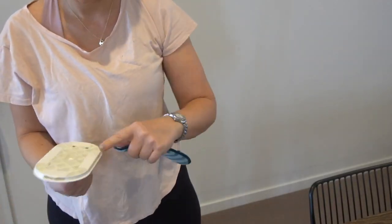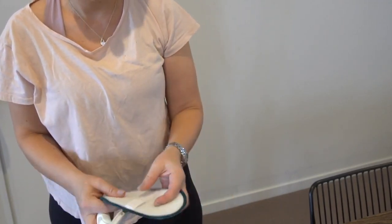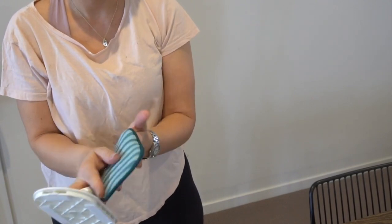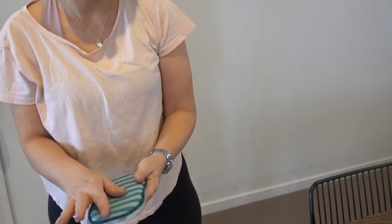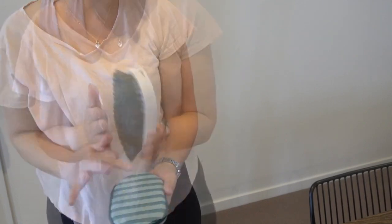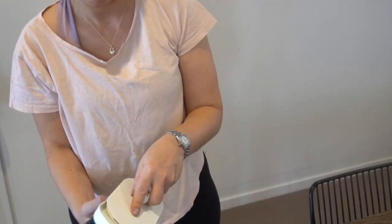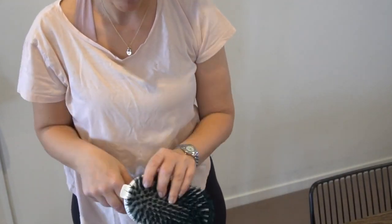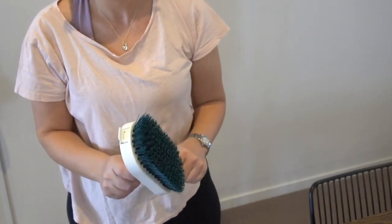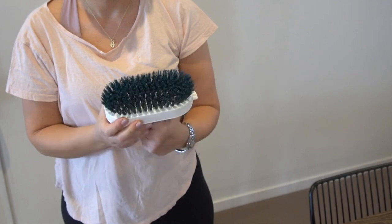Next up in the IKEA kit was another attachment that you could put onto the telescopic handle - a little scouring mitt that you could use individually on its own or attached via velcro to the telescopic handle. It also came with a stiff bristled brush which also fits the multi-purpose handle. Honestly, I think the bristles on this brush are just too stiff to be of any really good cleaning use in my opinion.